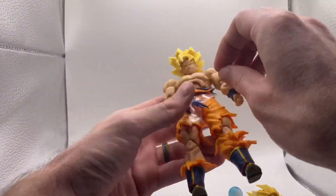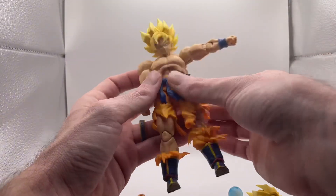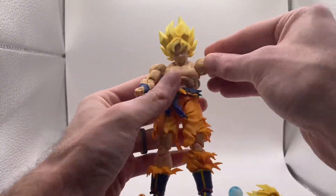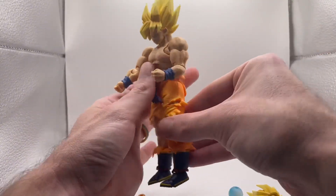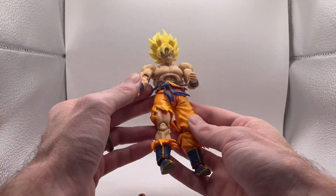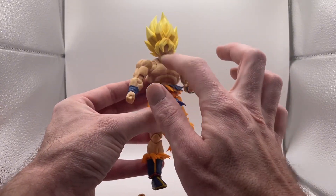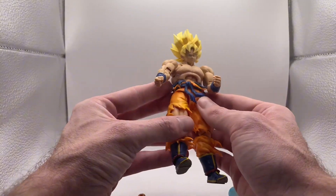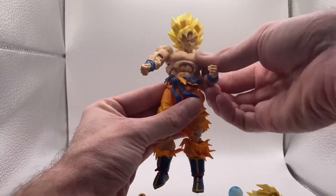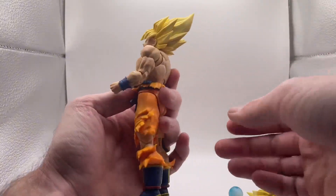All right you guys, let's take this plastic off and remove that. Here's just the 3.0 body for Goku, so the articulation is even crazier. That looks absolutely amazing. You can't really tell that there are two different colors here either — usually this chest piece was a different color than the other skin pieces, but I guess you can see it's a little lighter, but not much.